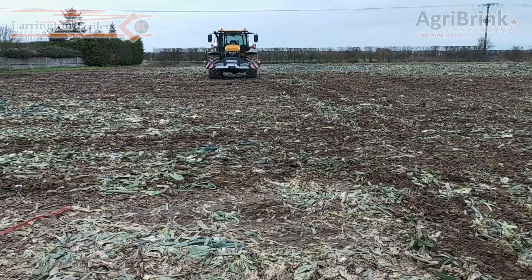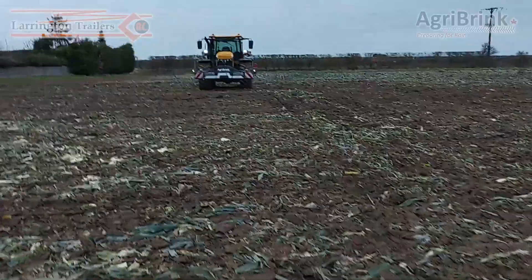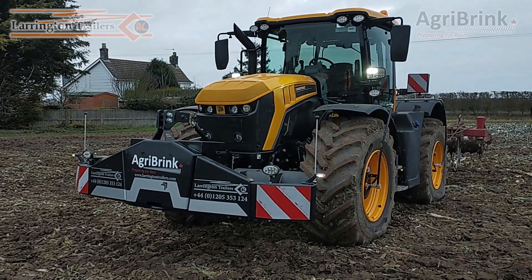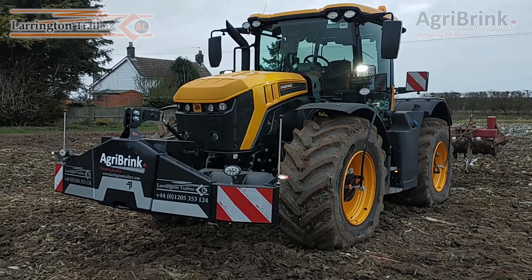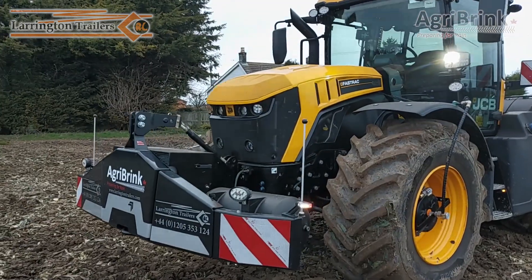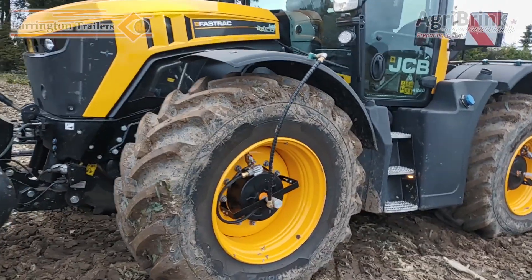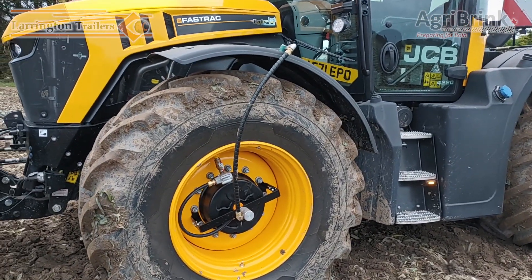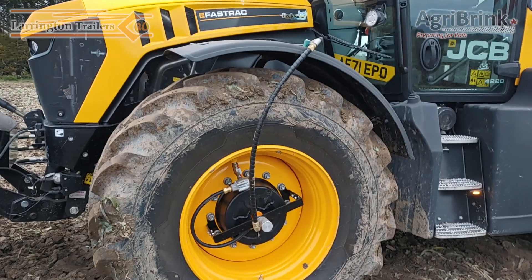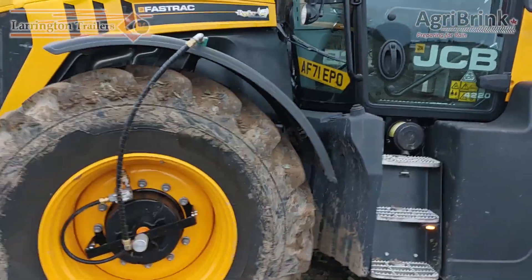We're now going to go to the JCB and have a little walk around what we've got here. I'm Richard Larrington from Larrington Trailers, and we have equipped this JCB Fast Track 4220 with an Agri Brinks air inflation deflation system. We have a bumper on the front which has a 200 CFM compressor in. We have also got Michelin Axiobib 2 tyres on the back — 670 by 30s — with pipes going round the tyres in a very neat configuration.